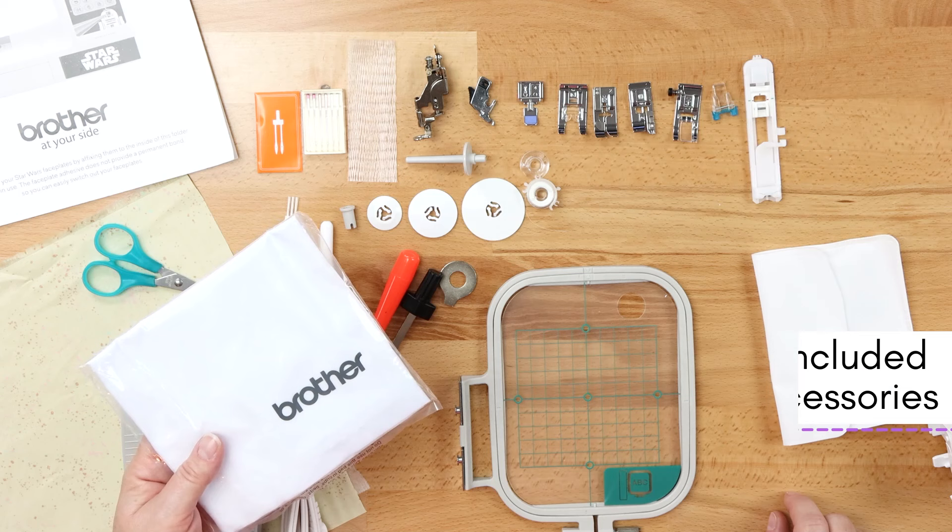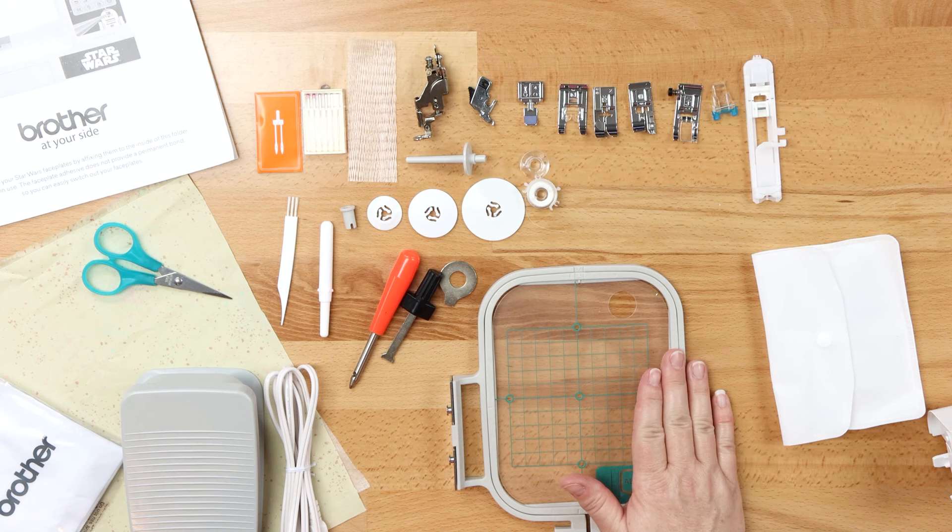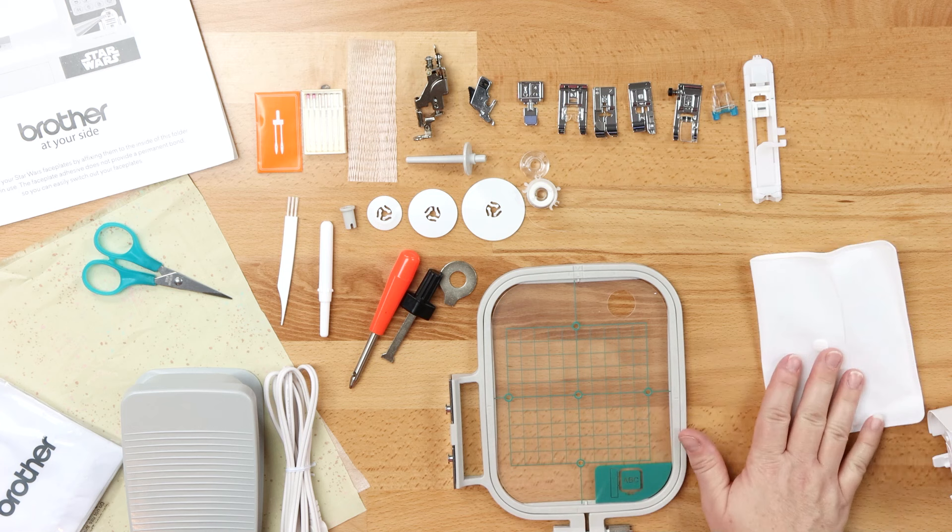Let's talk about the included accessories. First of all, you get a soft cover, which is going to protect your machine from dust. You get your foot pedal. You have an embroidery hoop that's a 4x4 size and the included positioning template for it. You've got an accessory pouch, which is going to hold all of your feet.